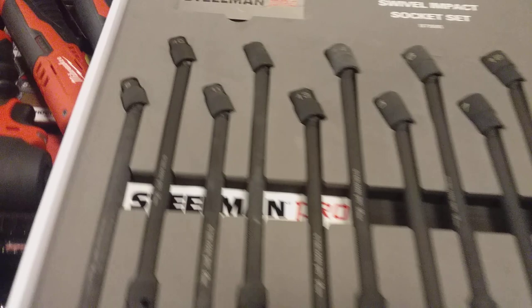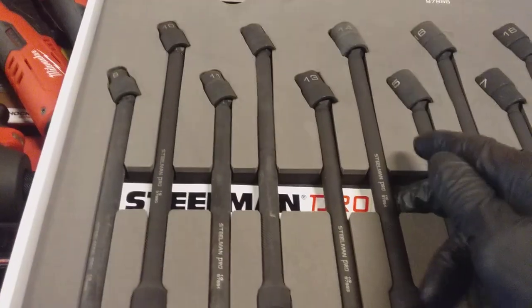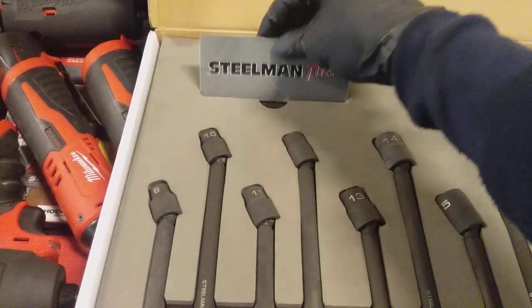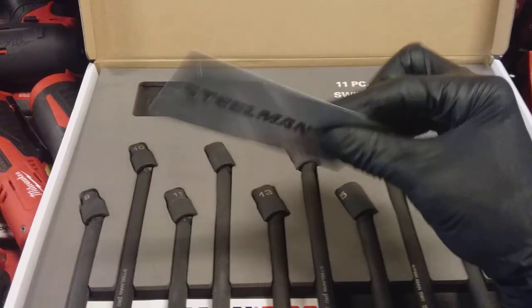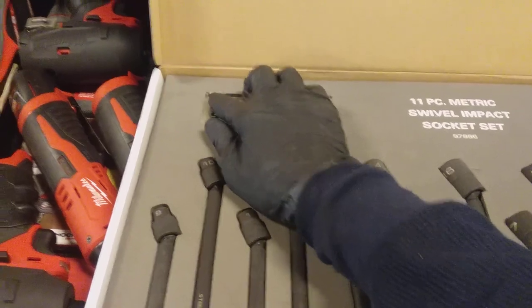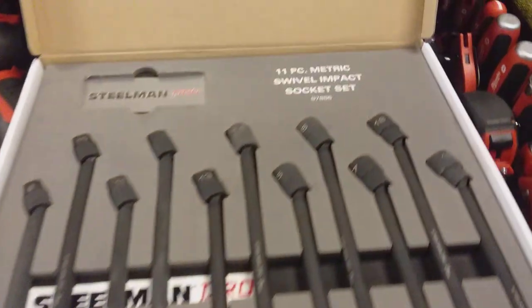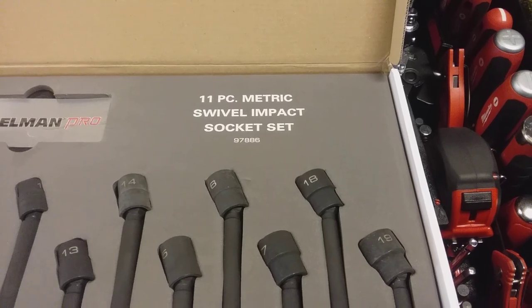It fits in nice and tight. As you can see, it comes with some type of card with its brand name underneath, and then there's another one here — I guess this is like a metallic decal that you can put on your cart or tool chest. But like I said, as you can see, this is the 11-piece metric swivel impact socket set and the part number is 97886.